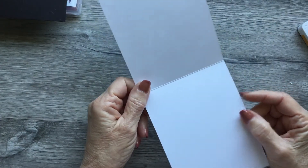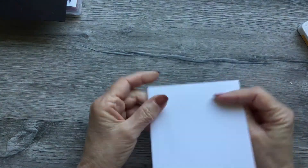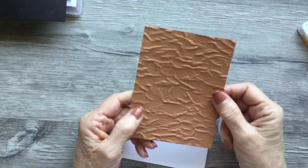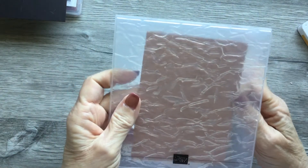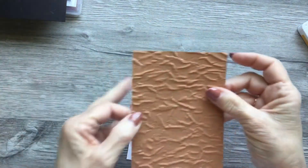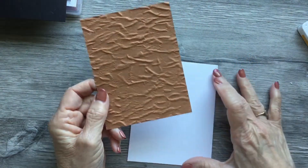To start, we're going to take a piece of Whisper White that is eleven by four and a quarter, scored at five and a half. Take your bone folder and make sure that's burnished very well. Then you have your piece of Cinnamon Cider that is five and a quarter by four. Take it to your die cutting machine and run it through the embossing folder, lining it up on the line and running it through. It comes out like this — both sides of this paper are gorgeous, but we're going to use this side today.